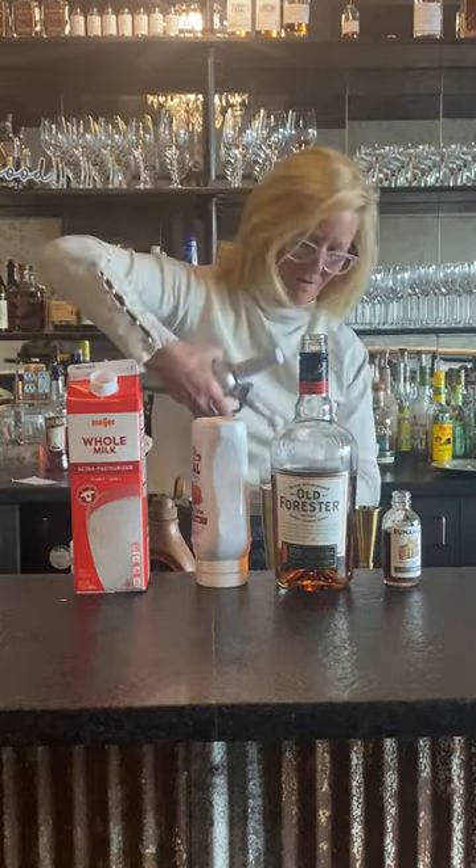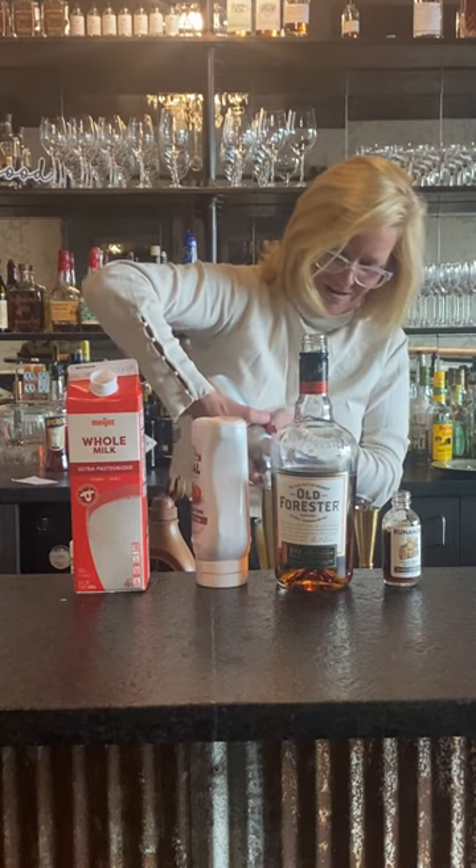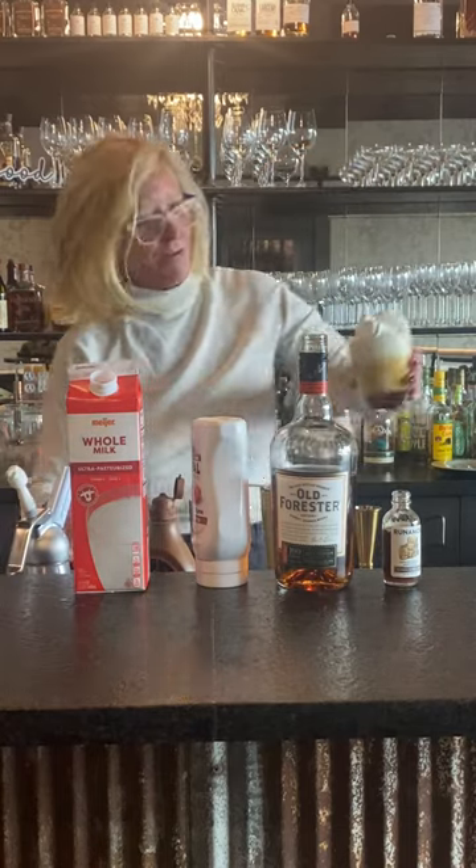Then I'm going to do a little whipped cream — and this always blows up in my face, so I apologize. Oh, and it didn't! Look at that. Whipped cream.